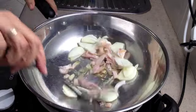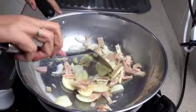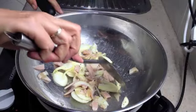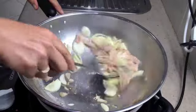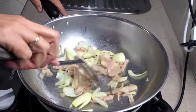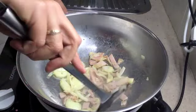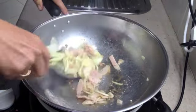We're going to move this around. We want these flavours to merge with each other — the pungent, sweet onion and the salty bacon.